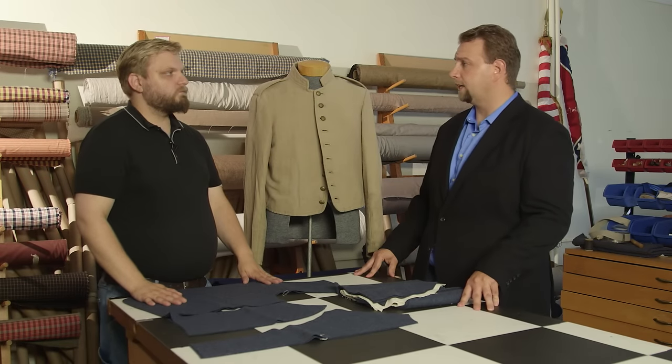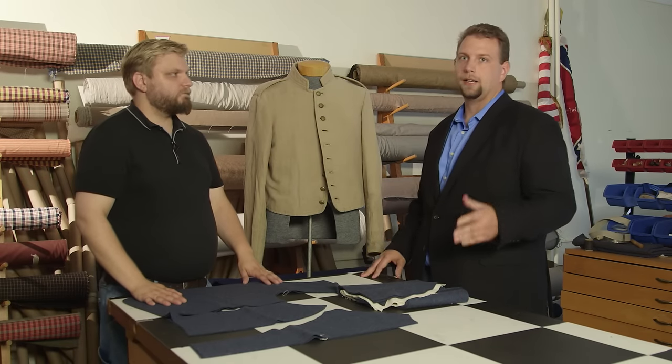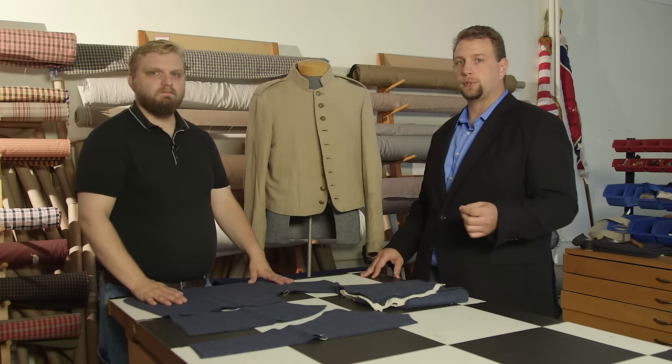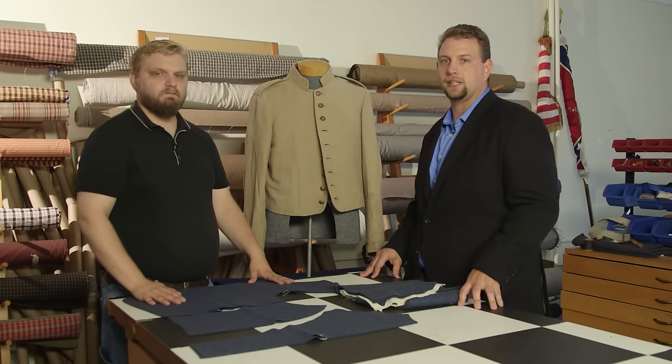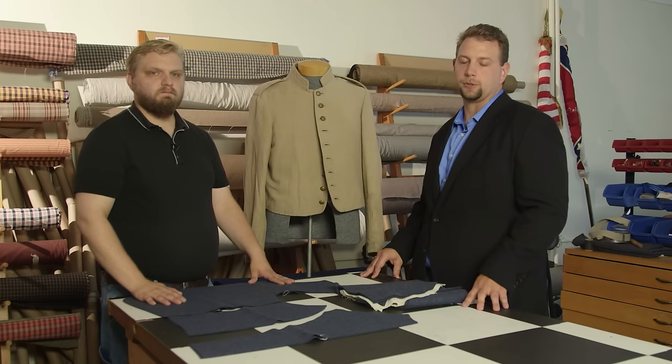Outstanding. Dan, thank you again for taking the time with us — I know I learned a lot. I hope you did too. Thank you for watching another episode of Civil War Digital Digest. If you like this, be sure to like the video, share it out, and subscribe to our YouTube channel.